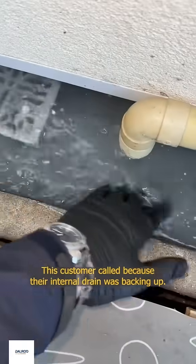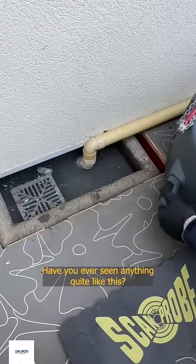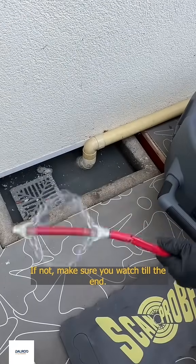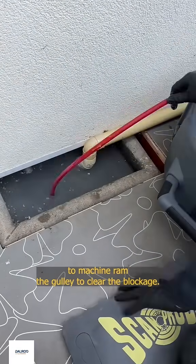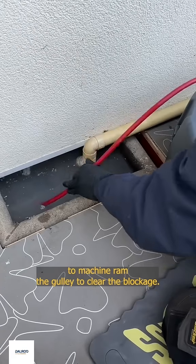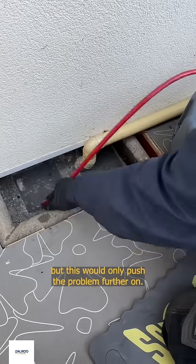This customer called because their internal drain was backing up. Have you ever seen anything quite like this? If not, make sure you watch till the end. The guys couldn't find an external chamber, so decided to machine-ram the gully to clear the blockage. Most people would have plunged and left, but this would only push the problem further on.